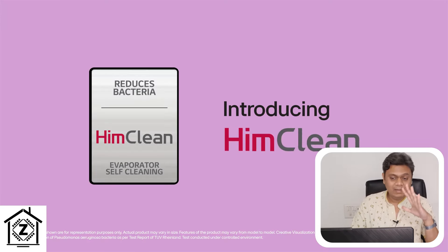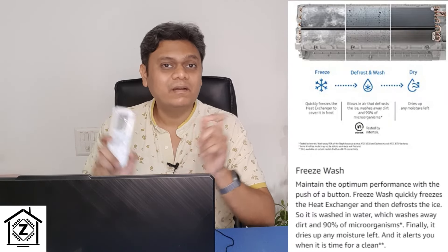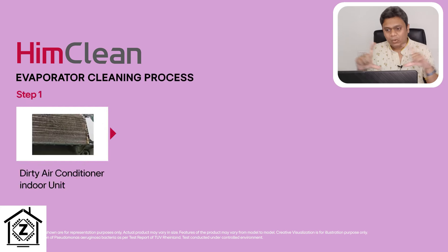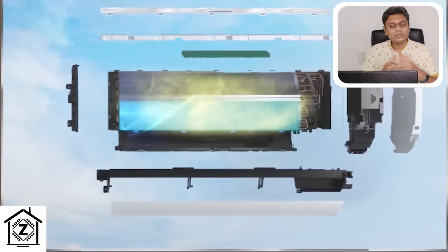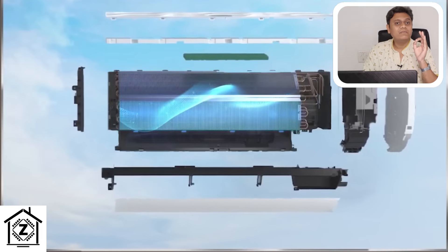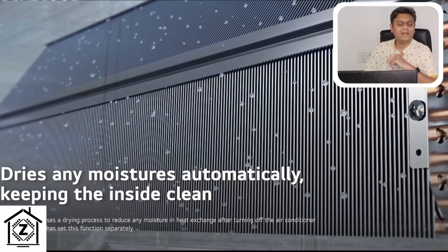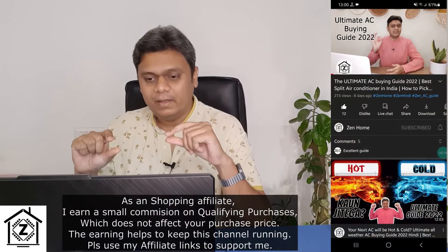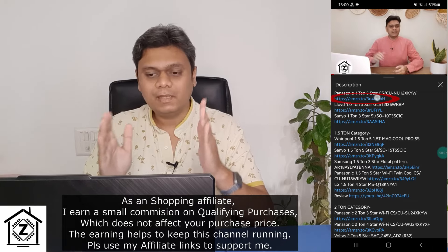The next new feature is HimClean, and I'm genuinely excited about this one. Similar to Samsung's FreezWash technology, HimClean puts a layer of ice on your indoor evaporator coil, which is then defrosted and washed off, taking away bacteria, fungi, and any odor-producing particles. So if your AC is smelling bad, you can use this feature to get rid of the bad smell. Note that these features are model-specific and may not be present in all ACs — links to various models and their features will be in the description.